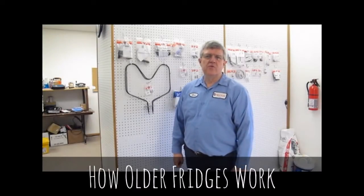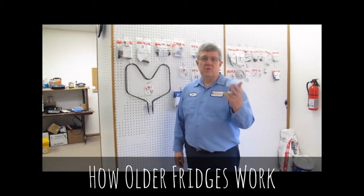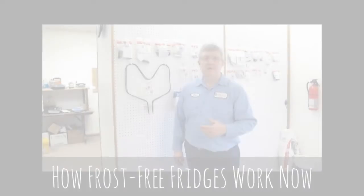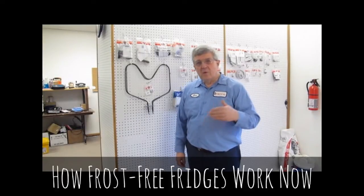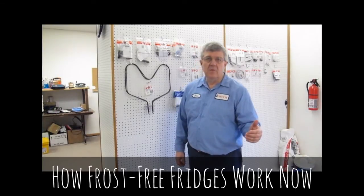Have you ever wondered how a frost free refrigerator works? Well in the old days you had two sets of coils, one in the freezer, one in the refrigerator. You put a pan of hot water in and melt the frost off. Well a frost free refrigerator uses the same principle in that there's a coil behind the freezer wall. It's similar to the one that's found in a window air conditioner.